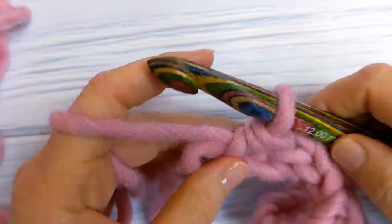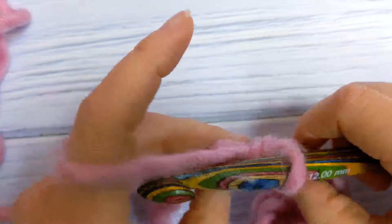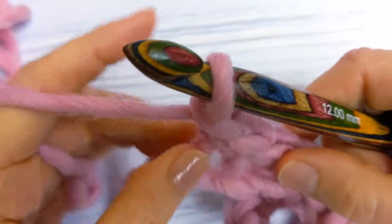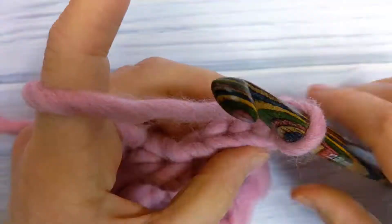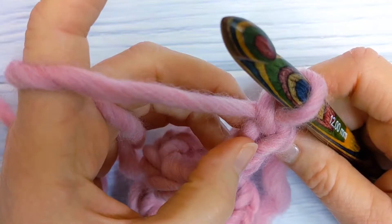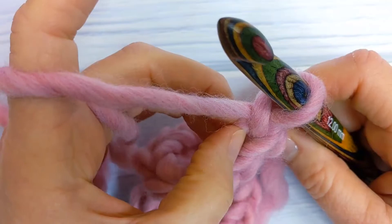When you get to the end of your foundation chain, you're going to make a yarn over slip stitch into the back loop only of the last chain. Then chain one and turn your work. For row two, you're going to make your first yarn over slip stitch into the back loop only of the first stitch here — the stitch at the base of your chain one. The chain one doesn't count as your first stitch.